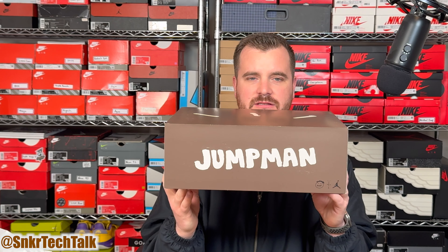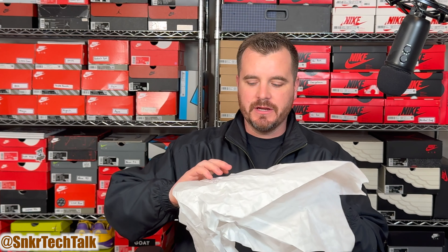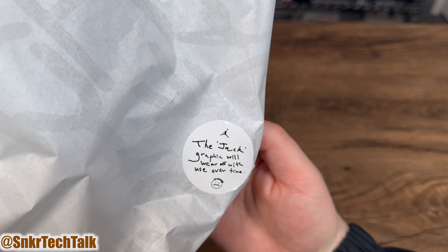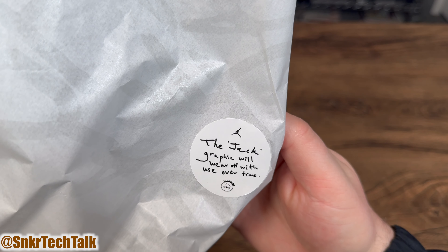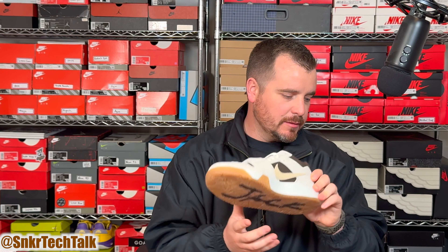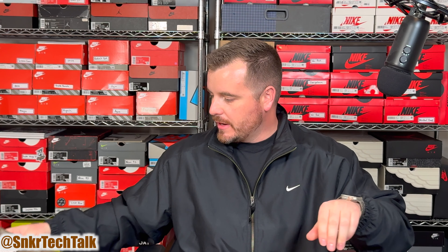As far as the packaging for this shoe, you do have this brown box. It is overly heavy in my opinion — very thick cardboard — and it's extremely heavy even with nothing inside. On the box you do have those three lines, the Travis Scott logo, and on one side it says 'Jack,' the same on the other side. On the side of the box it says 'Jumpman.'